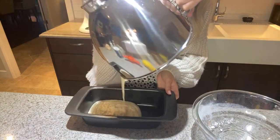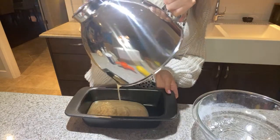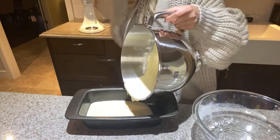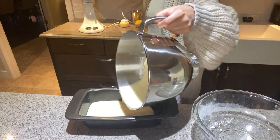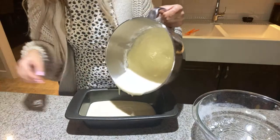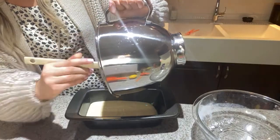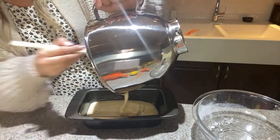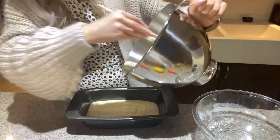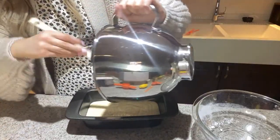It smells good too, I'm so excited! I probably gonna drop my phone but - there. You guys definitely should try this recipe.